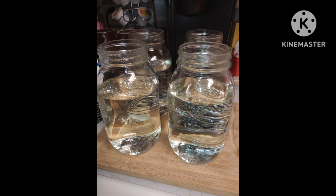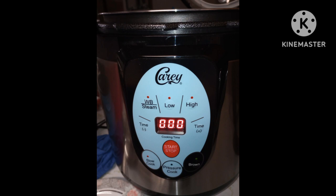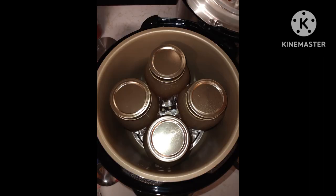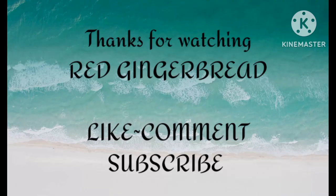I fill up my jars with hot water after taking them out of the dishwasher, but they had been sitting overnight. Here I have it filled up to one inch head space, and then I'm putting it in my brand new Carey electric pressure canner — it fits four quarts. I hope y'all enjoy!